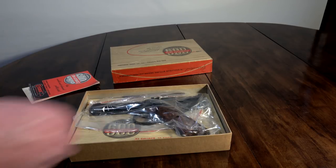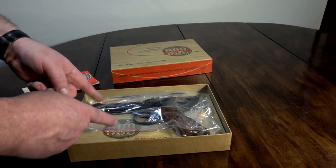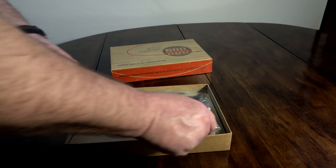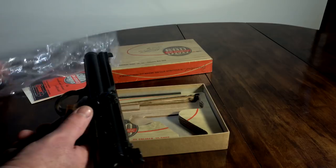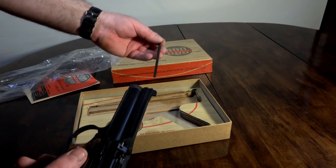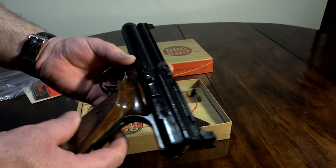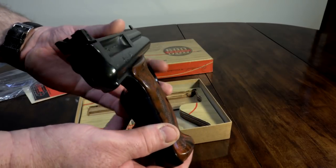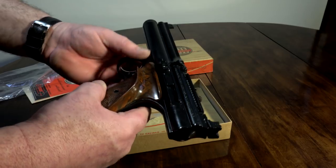This thing is in just phenomenal shape for being 54 years old. They made this gun from 1960 to 1970, then quit making it. I think Crosman sold out to another company and ended up discontinuing it because it was not profitable. It comes with an original bag, a ramrod to clear the barrel, and only a couple small scratches. These things are extremely well made and sought after — semi-automatic, .22 caliber, 10-shot, CO2-powered pistol.